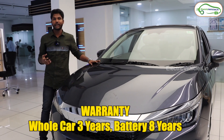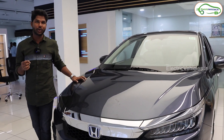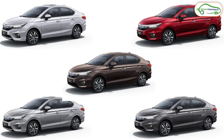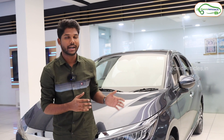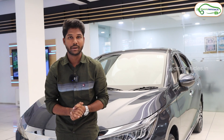Coming to the warranty, they are giving three years warranty for the whole car and a separate warranty for the battery. This vehicle is available in five colors: Radiant Red Metallic, Platinum White Pearl, Golden Brown Metallic, Luna Silver Metallic, and Meteorite Grey Metallic. The vehicle's ex-showroom price is 19.49 lakhs. That's all about this car. If you like this video, give it a thumbs up and share it with your friends and family. Let us know your thoughts in the comment section. Subscribe to our channel and press the bell icon for instant notifications. Go green, go electric.